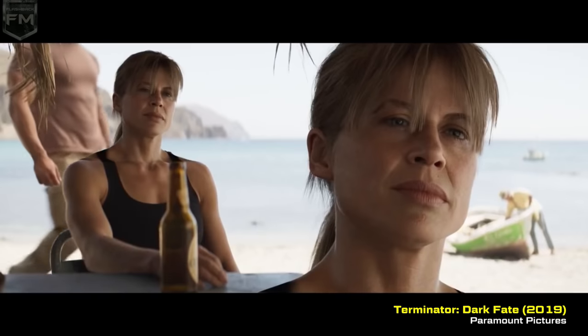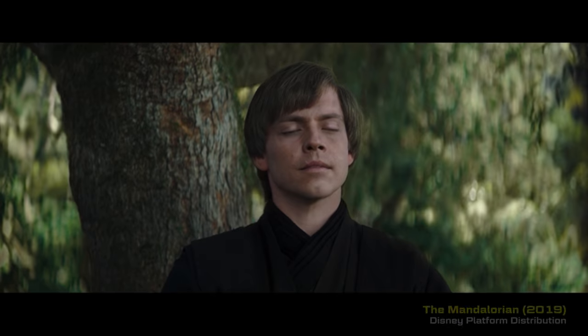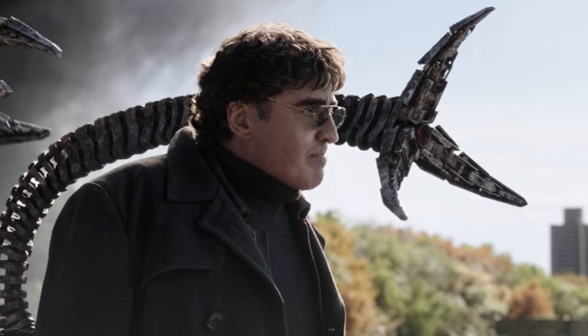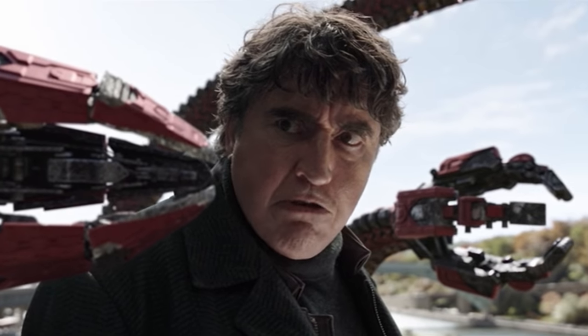De-aging really seems like a catch-all term for about 10 different actual techniques. Sometimes it's a straight-up 3D model. Sometimes you're just doing a little bit of warping to 2D footage. Sometimes it's texture work tracked onto the face. Sometimes it's AI-based stuff. It's a whole bunch of different techniques applied in different ways to achieve the same goal, depending on the shot. There's no one technique that's necessarily better — just different approaches to solve the same problem.